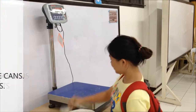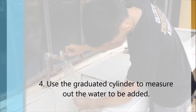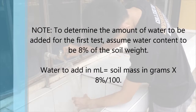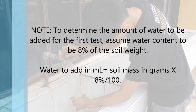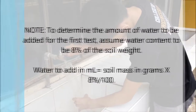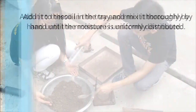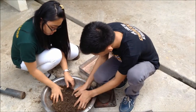Fourth, use the graduated cylinder to measure out the water to be added. To determine the amount of water to be added for the first test, assume water content to be 8% of the soil weight. Water to add in milliliters equals soil mass in grams times 8% over 100. Add water to the soil in the tray and mix it thoroughly by hand until the moisture is uniformly distributed.